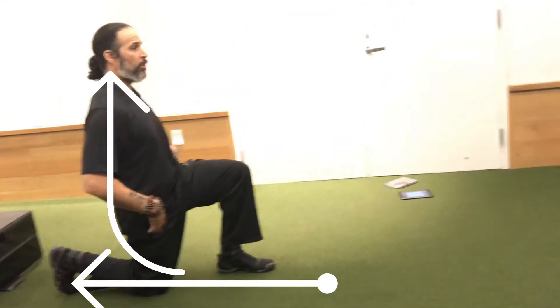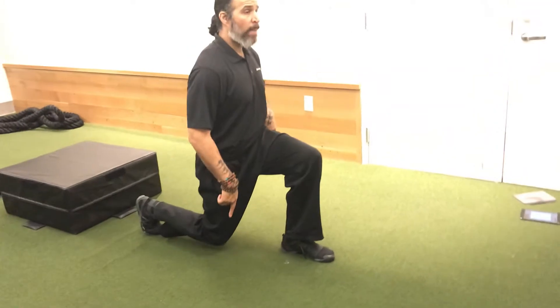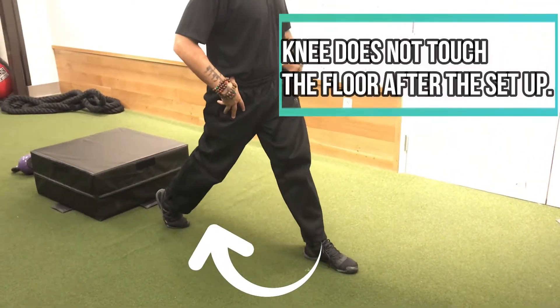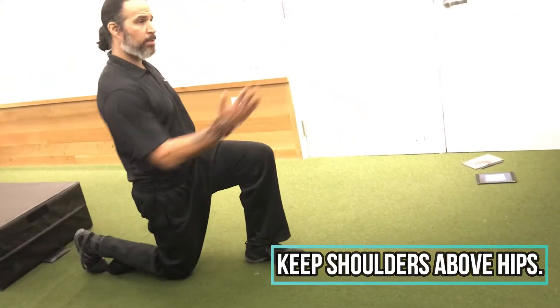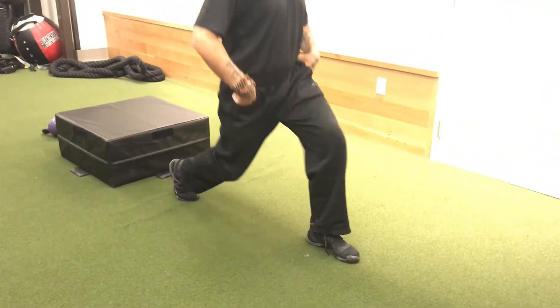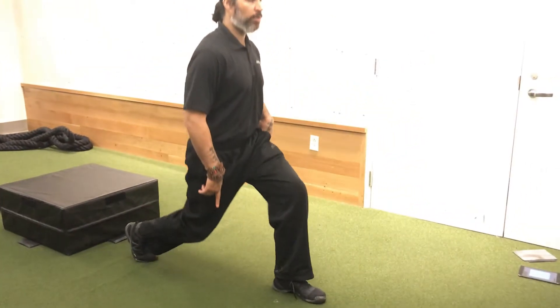So for me, I have my foot flexed, shoulders up. I drive up — and here we go: three, two, one. My knee will no longer touch the floor; that was just the starting position. Let me show you again. Starting position, hips squared facing forward, I drive up — that's full range. Three, two, one. I'm no longer touching the floor.